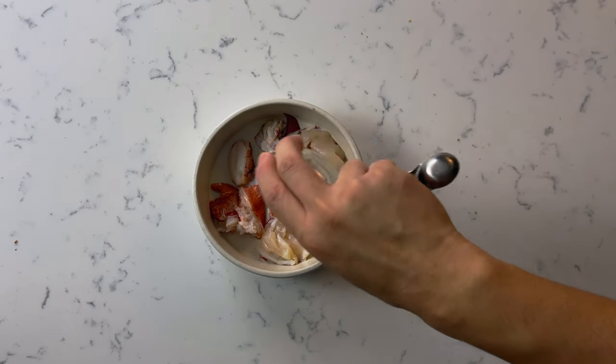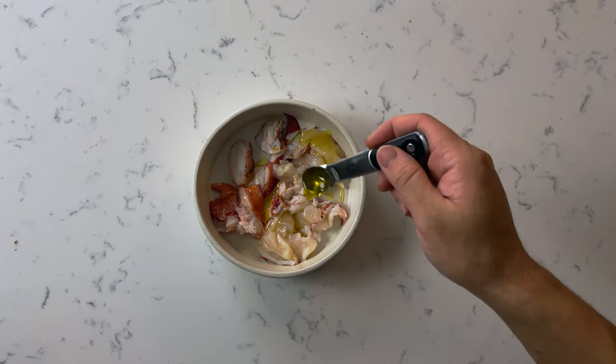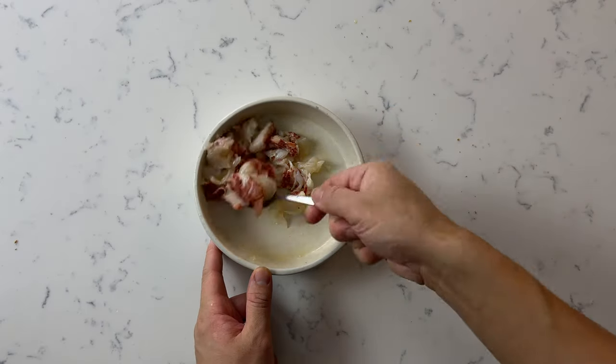Once you're done cutting up all the lobster, combine it with one tablespoon of lemon juice, one teaspoon of extra virgin olive oil, and just a little bit of salt. Toss it together and let's move on to the final part.